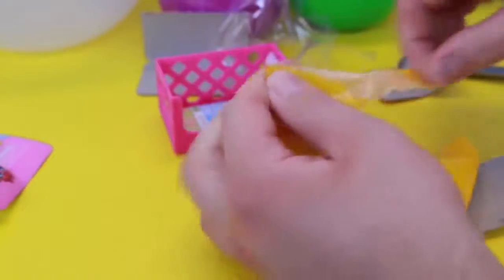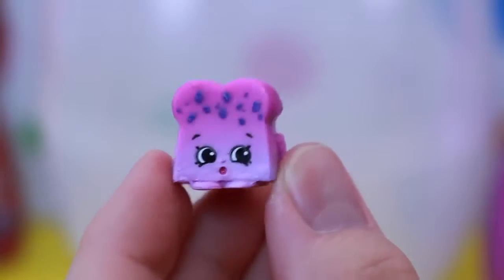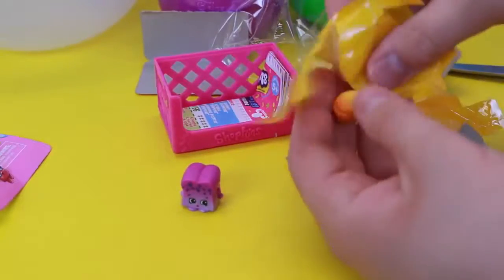Got some blind bags here. No way, this looks so cool. I don't even know what this is — it looks like a raisin bread or something. Wow, that's like a brand new one. We have not had that before. I got really lucky with this one.